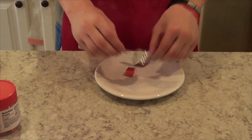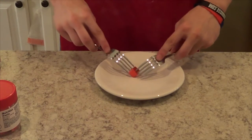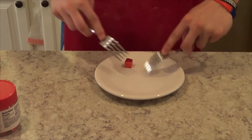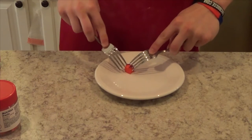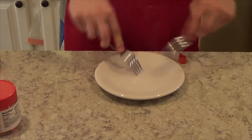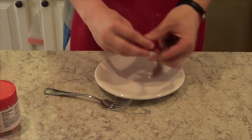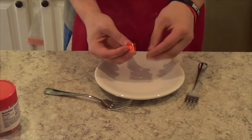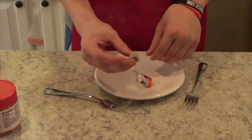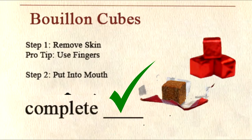Let me try. Okay. So if I just follow your simple instructions, I must remove the outer skin. This is really simple. So now that I have the outer skin on you. Bon appétit!